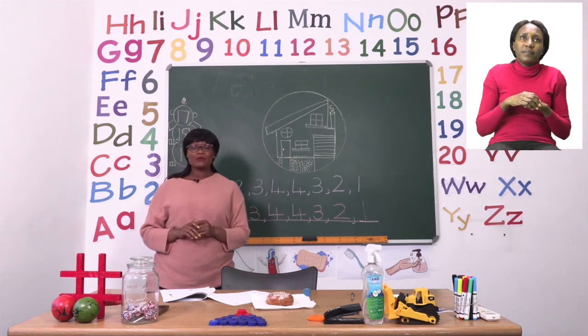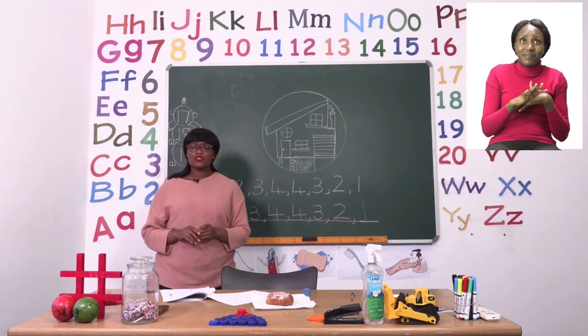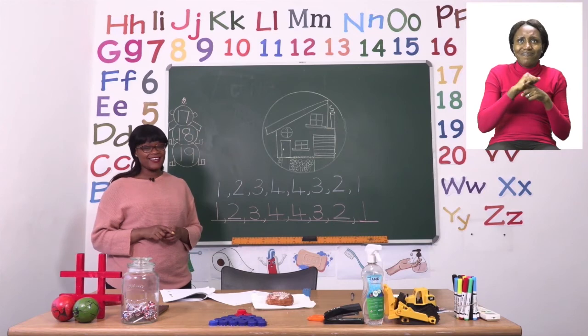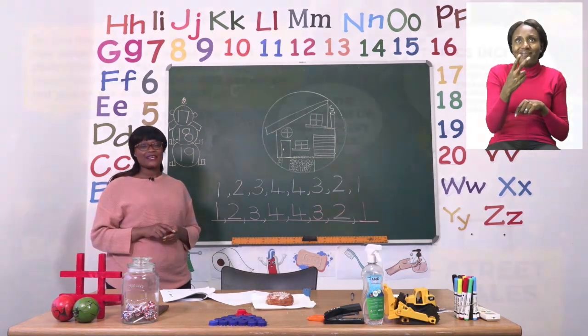Have fun boys and girls with all three exercises. And when you're done, please go back and try them again — practice, practice, practice. I will see you soon after the advert break.